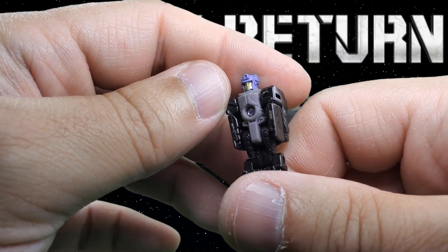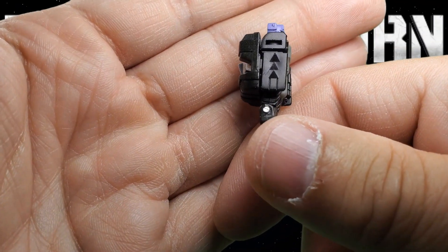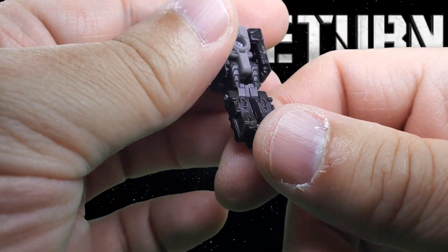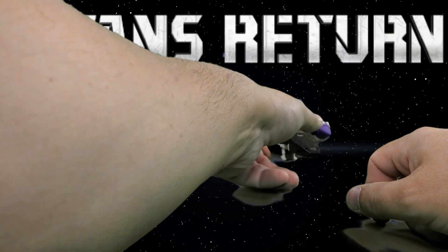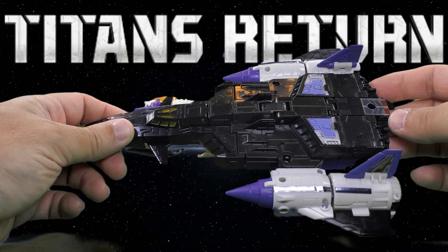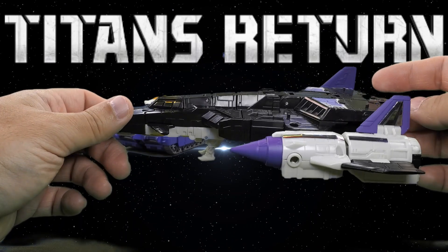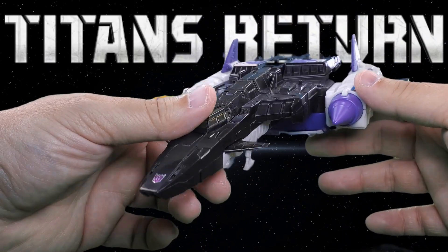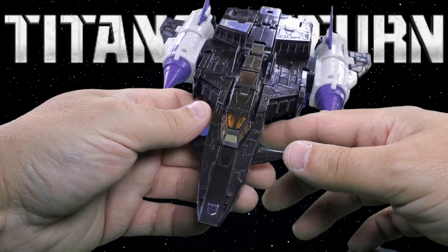I do wish they'd have put a plug or something to cover up the screws used to hold the face plates on. Now Overlord does split into two vehicles — that's one of the reasons why in the original version he has two headmasters. There's another reason we'll get into when we get into robot mode, which they've kind of adapted for the Titans Returns storyline.